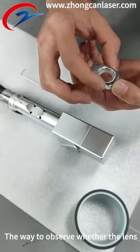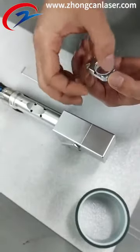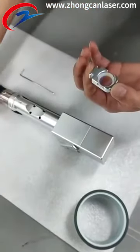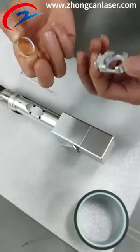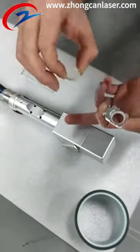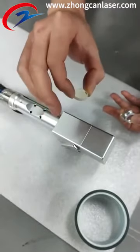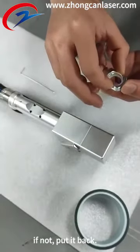To observe whether the lens is clean, point a flashlight at the lens to see if there is dust. If not, put it back.